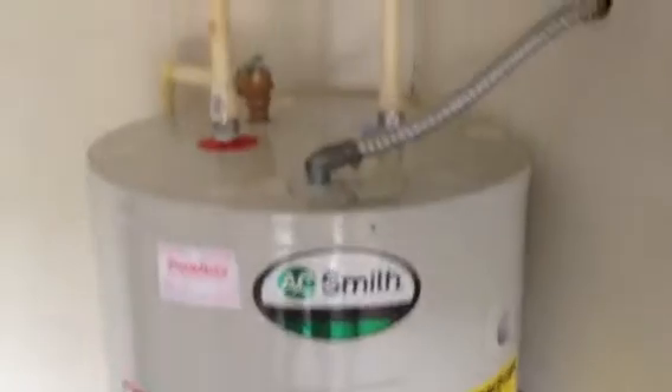We're actually here to do a leak detection service — this is video one for that. We've got water showing up here and we're going to use our equipment to locate exactly where the leak is. But I just wanted to go over the code violations and what was done wrong here.